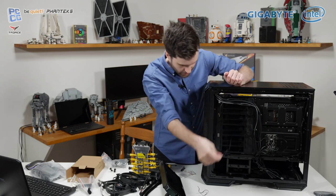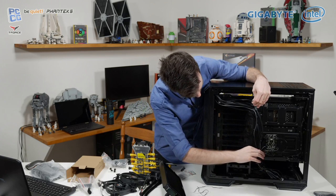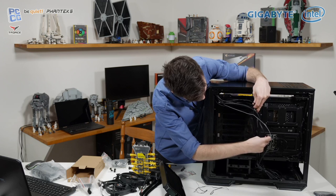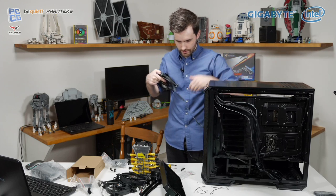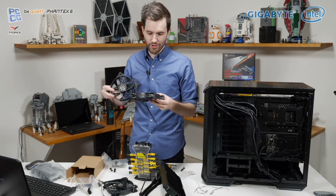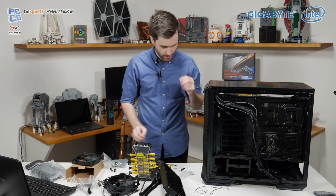I'll remove these twist ties — good for cable management but not good for figuring out where this fan routes. We've got Pure Wings fans for the closed-loop liquid cooler and Silent Wings 3 for the case fans — we'll keep those for later. Now that we've got the front fan out, we can see how this is going to go in.